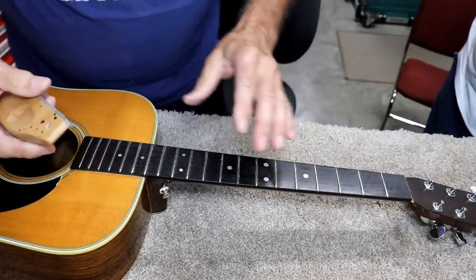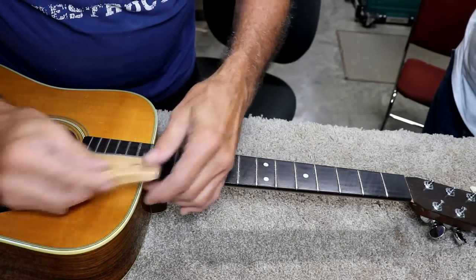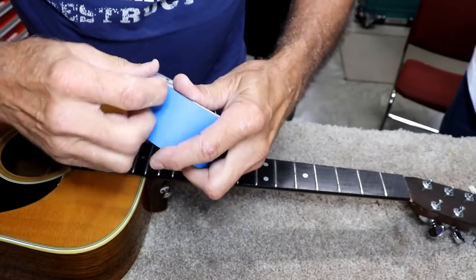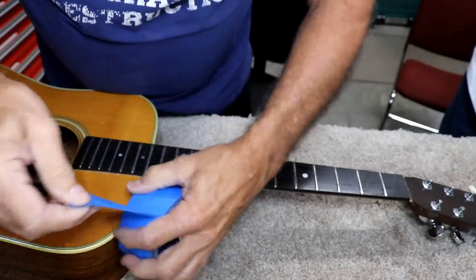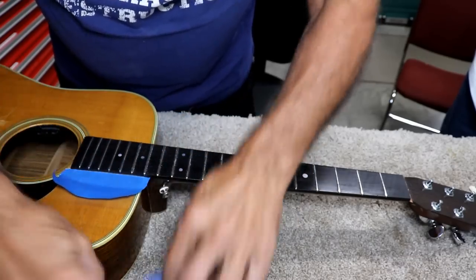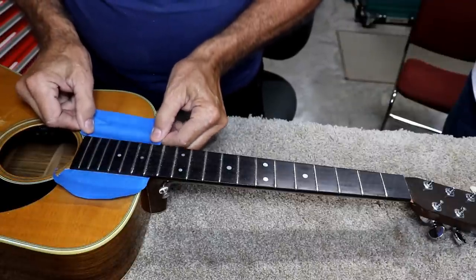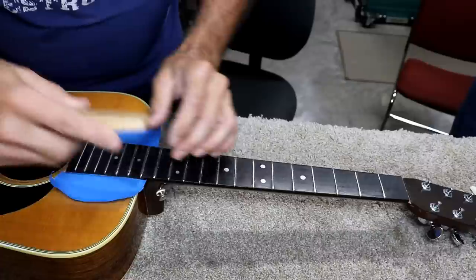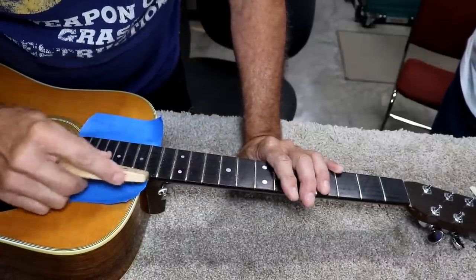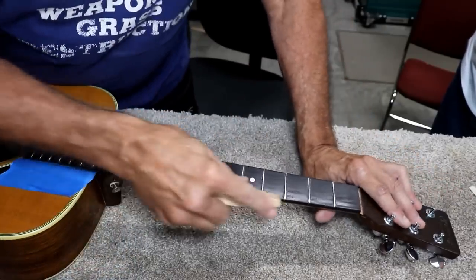I've got them relatively rounded off, but I'm feeling the edges on several frets, so I'm going to work on those. Because I'm going to be up close, I'll put a little tape on the top to protect it. The ends are sticking out pretty good there and down through here they're sticking out some, so I'm going to file the ends of these frets off.